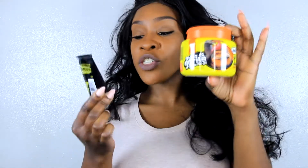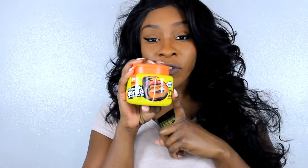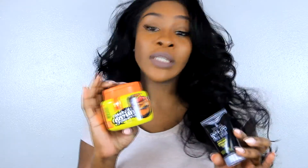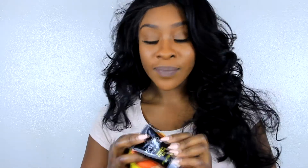Both of them are at two completely different price points. This big old jar right here is $2.99, and to get the Got2B in a size like this you're looking at like five or six dollars. I did start off using the Got2B and loved it — nobody could tell me anything about it. But when everybody was jumping on the Gorilla Snot train, I saw it at my local beauty supply store and decided to try it out at two dollars.